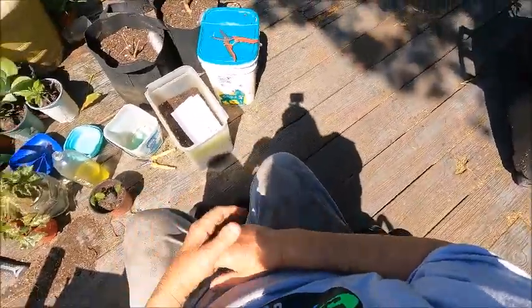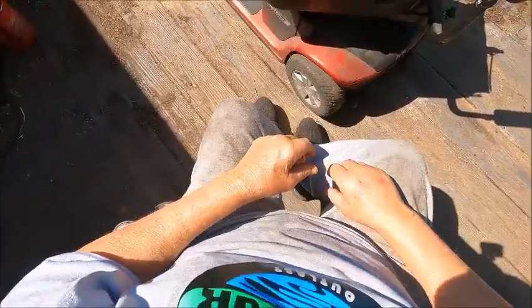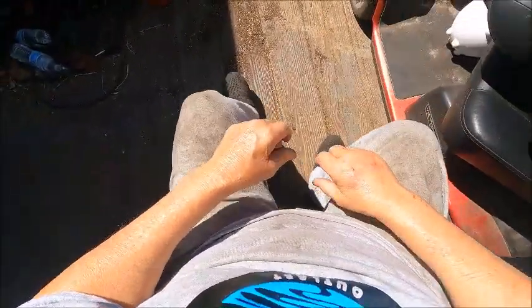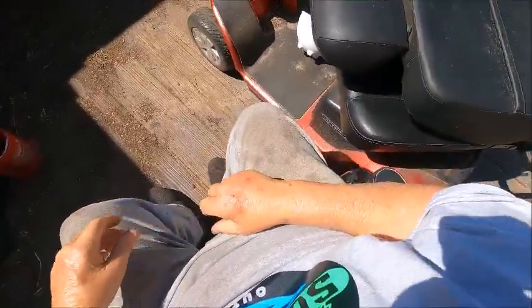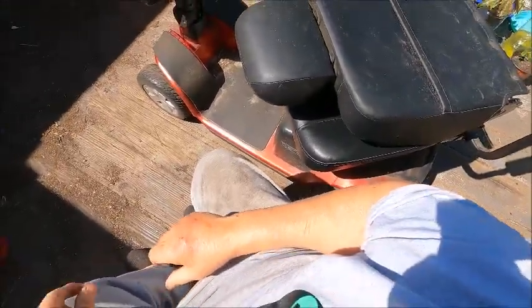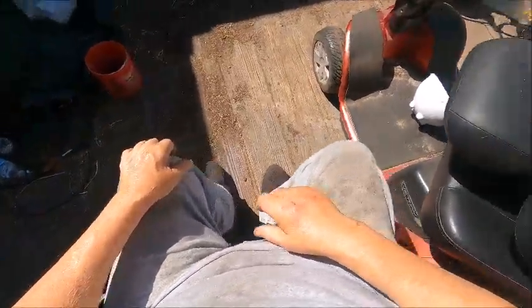Put my dirt right there. If the soil was real dry, you didn't have to callus them. But if the soil's wet, callus them.